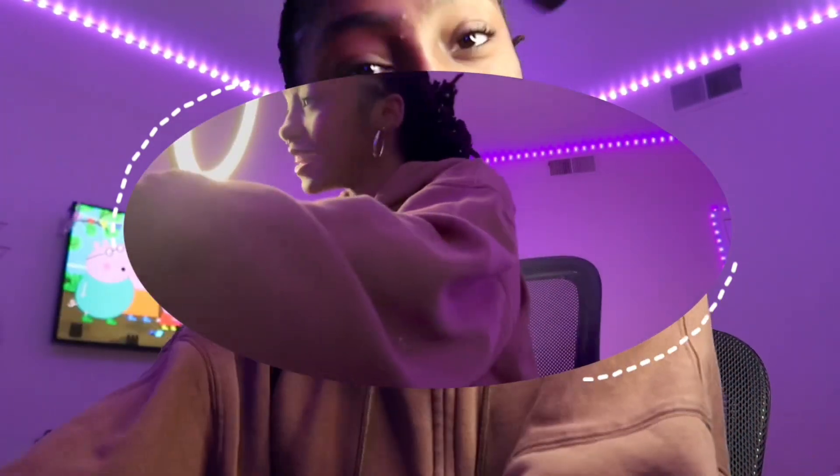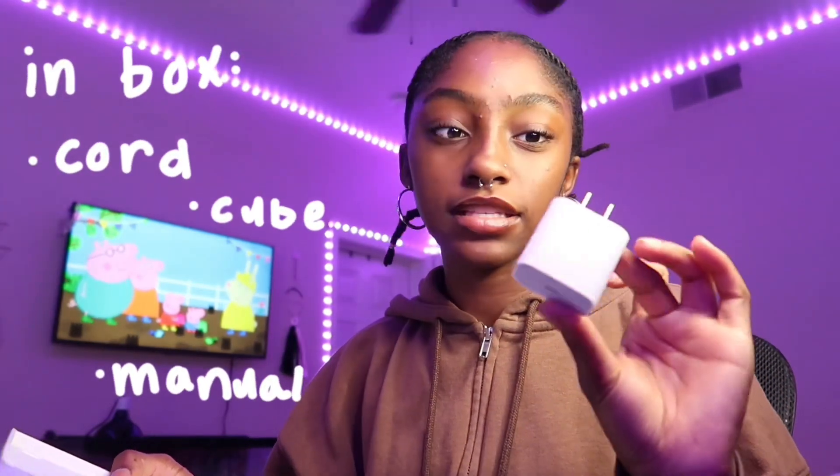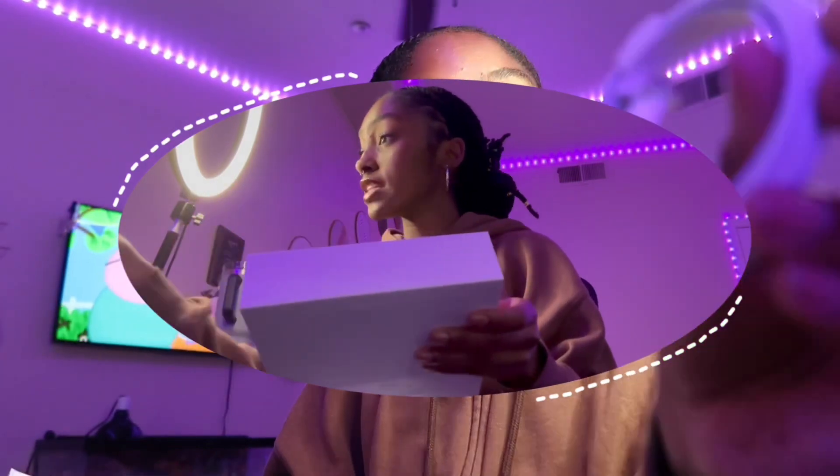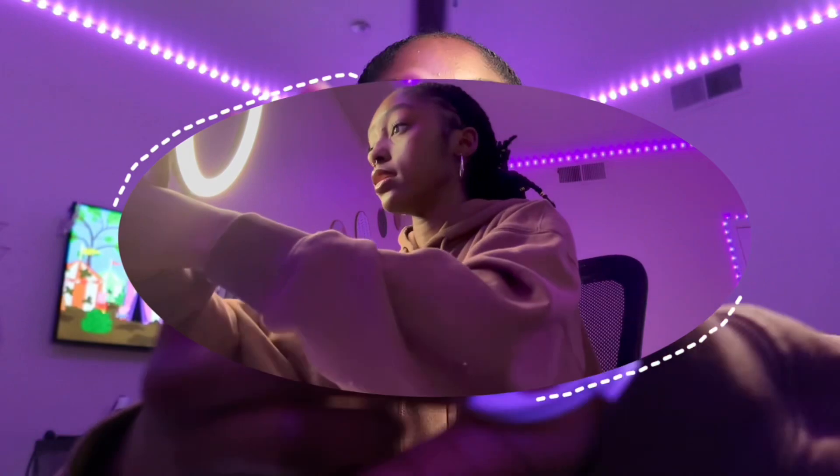I'm gonna show you guys what's in the box first. This one comes with a cube — I didn't know that these came with a cube. And then it's gonna come with a charger. This one's fancy; I'll focus on it, and it's like braided.